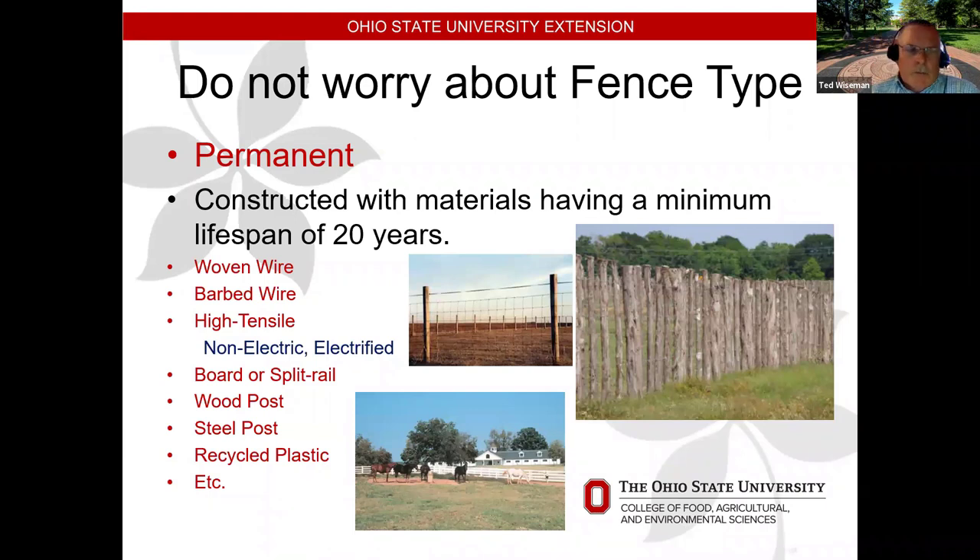For a permanent fence, we want at least a 20-year lifespan, whether woven wire, barbed, high tensile, or wood. Recycled plastic posts have been used — you don't need an insulator, you can staple electric wire right to them. One downfall I've seen is that if there's any pressure on the post with the wire, in summer heat those posts will bend because they are plastic, so just be aware of that.